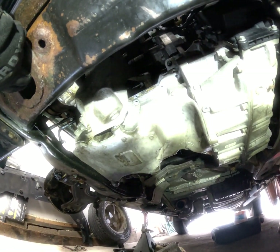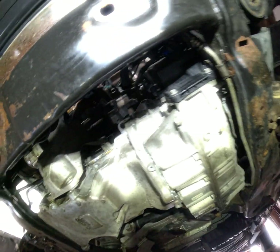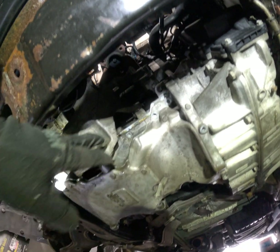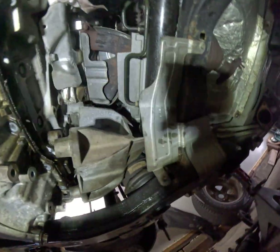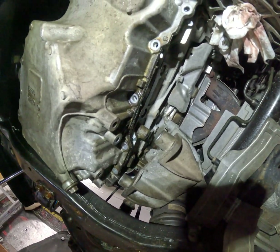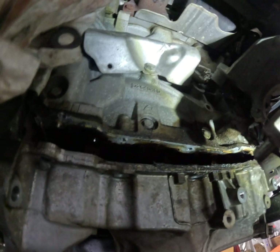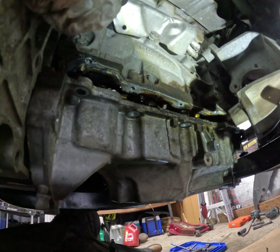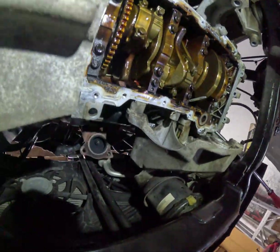All right, so here we are. We removed the exhaust that goes down there, removed the catalytic converter, loosened the three bolts on the bracket for the rear motor mount, and moved it away from the oil pan. I just cracked open the pan and I think we might be able to pull it out without removing the brackets, so that's good news.